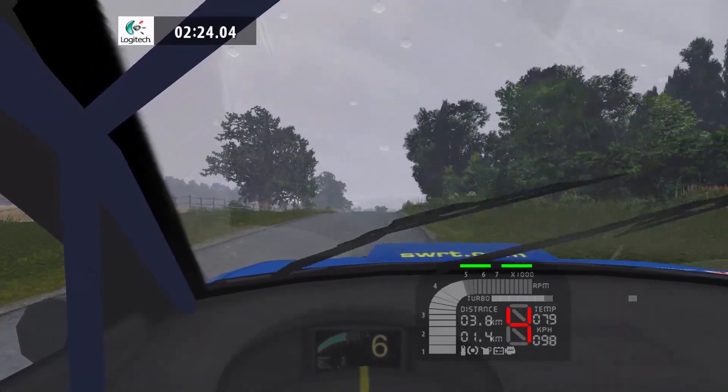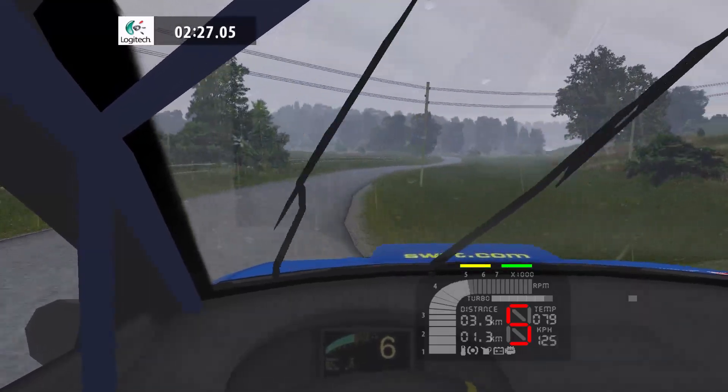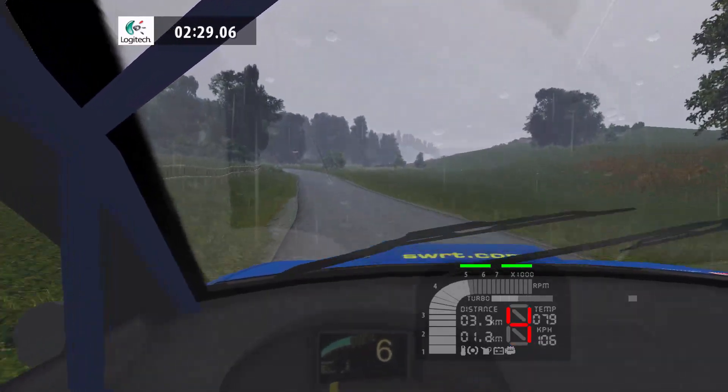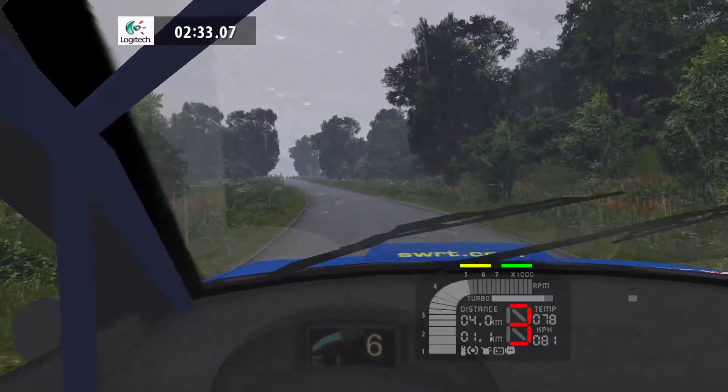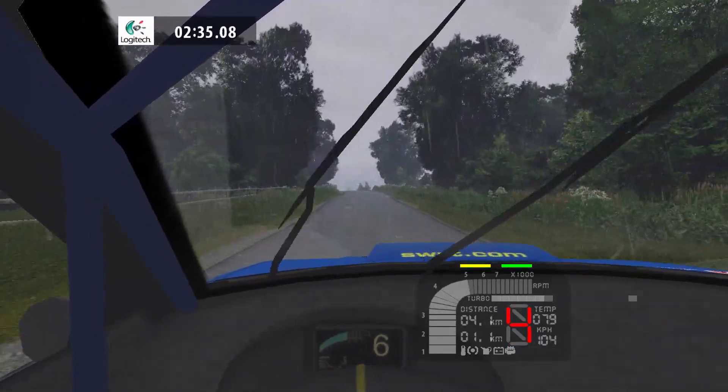5 right, long, 60. 3 left, tightens, 80. Flat left, overcrest, 100.